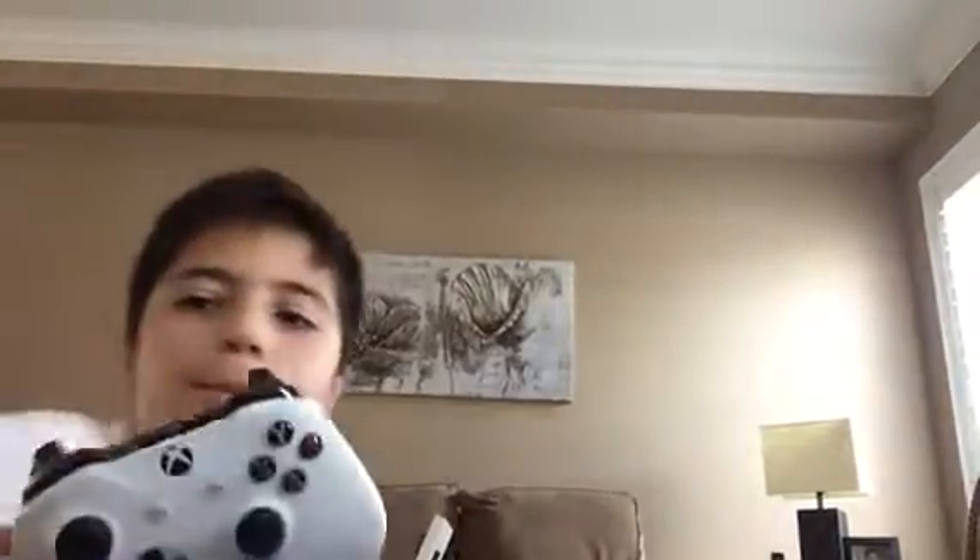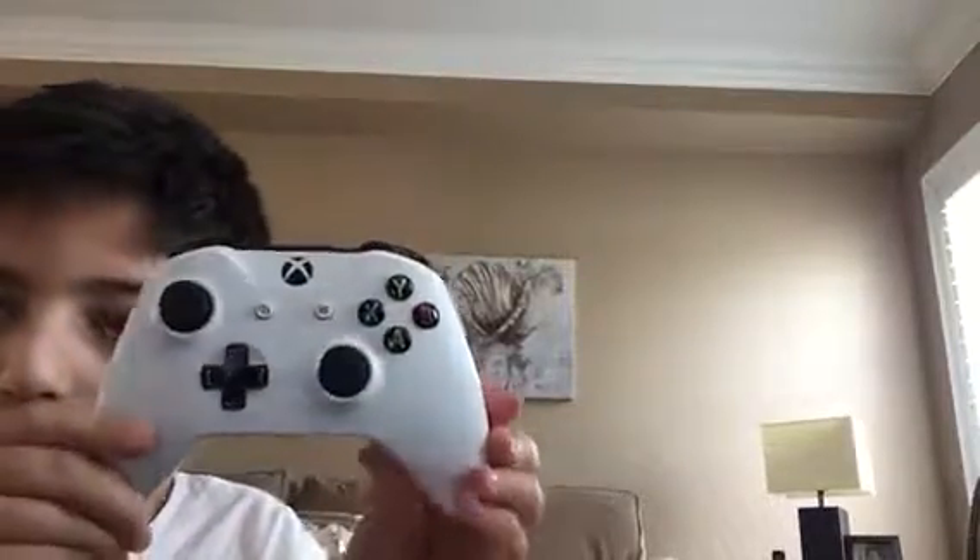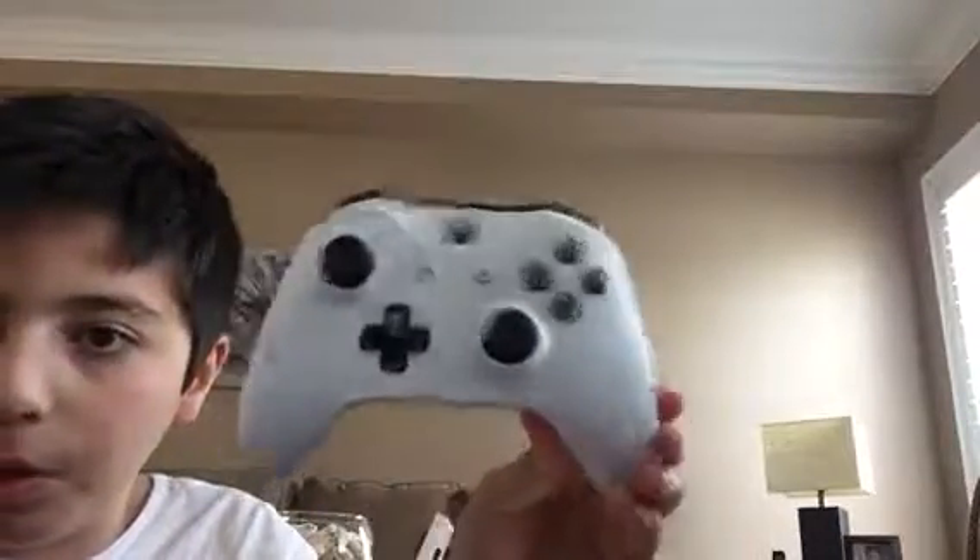What's going on guys, welcome back to another video. Today I'm going to show you how to connect an Xbox One controller to your Android phone — in this case an LG phone. It has to be the white one, the new refreshed Xbox One controller. It can't be the 2013 black original — it has to be the white one because this one came with Bluetooth.